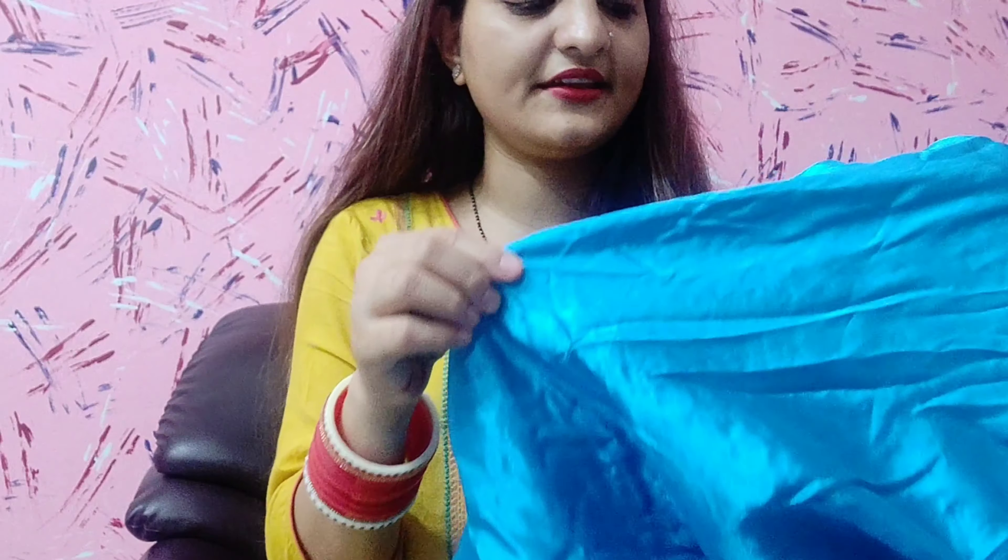Hey guys, welcome back to my channel. In today's video we are going to review Zatki. It was a beautiful lehenga — I liked it very much. It was a very different color; I don't have the common color. It is a blue color. You can see an image on the side. I will start with the lehenga.